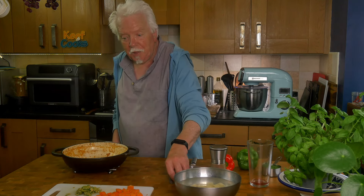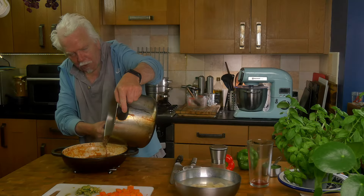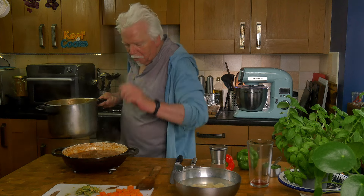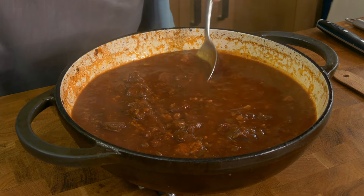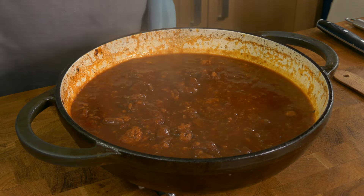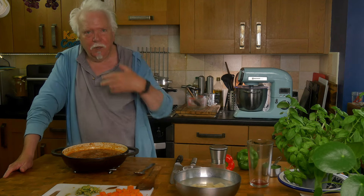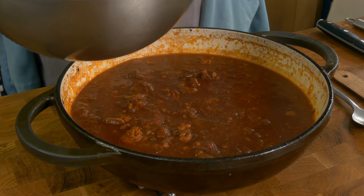I've depressurised the pressure cooker so I'll transfer it back into this pot — you wouldn't do this if you weren't making a video. We can take the bay leaves out because they've done their work. Let's have a little taste. That beef's definitely nice and tender. Mmm, lush as they say. Oh, and spicy with the chilli! Now we can put the potatoes, the carrots, and the olives in. That can go back on the stove on low for about 15 minutes until the potatoes and carrots are tender.